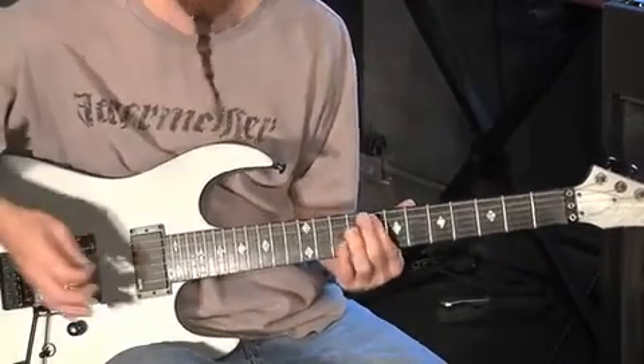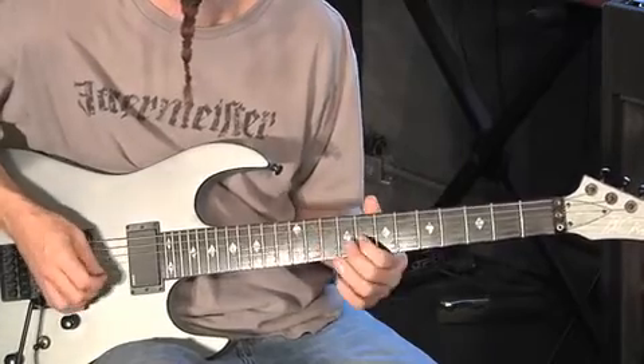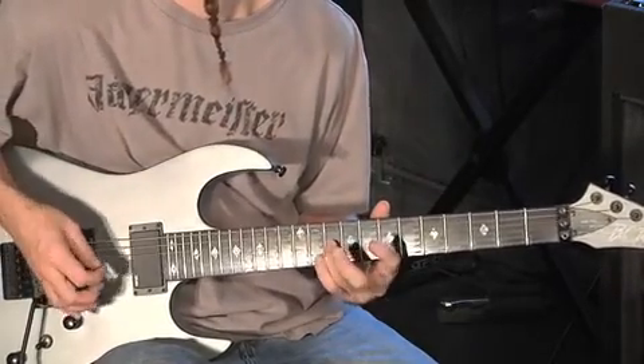Pay attention now — for the solo I'm going to be here on the eighth fret. 5, 4, eight Cs.